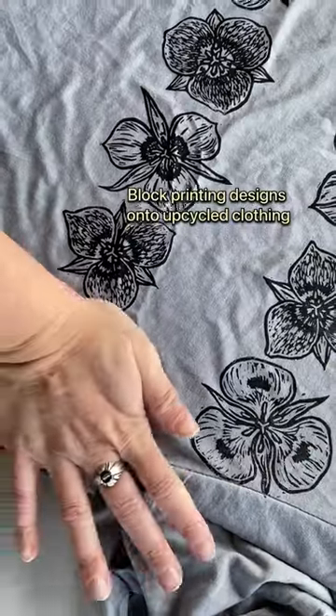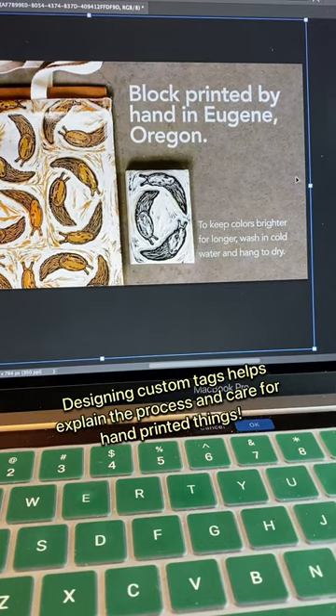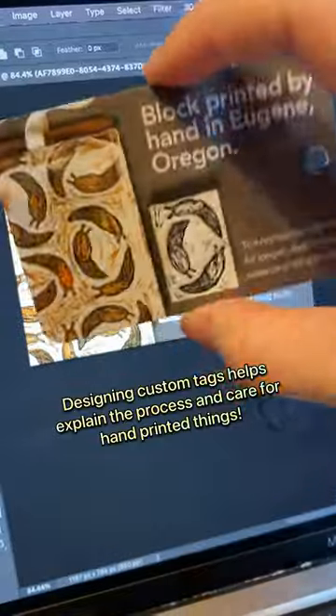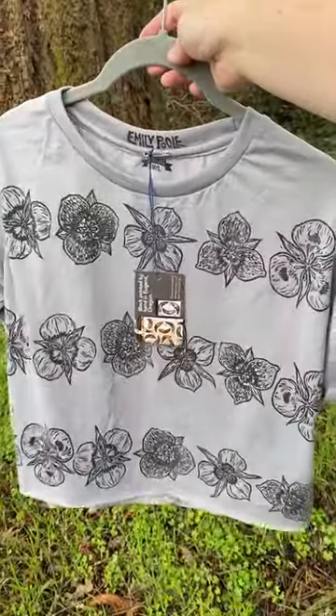Second, reuse and repurpose materials from others. If I don't have what I need to make something, before I order brand new materials, I'll see what's available to thrift, reclaim, or salvage so that I can give cast-off items new life.